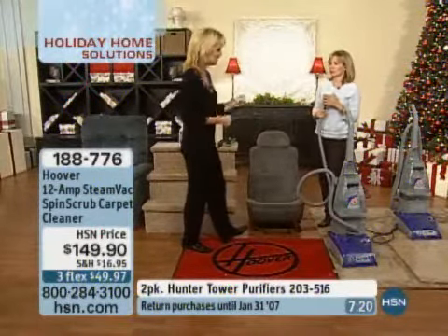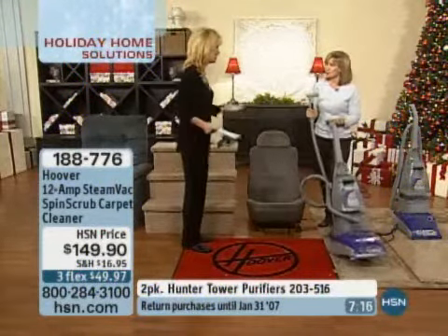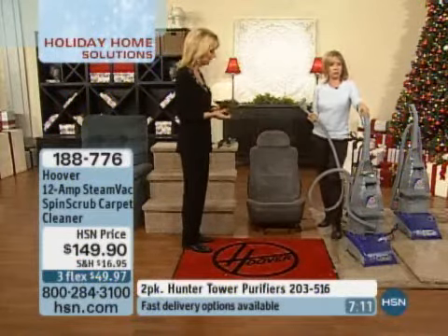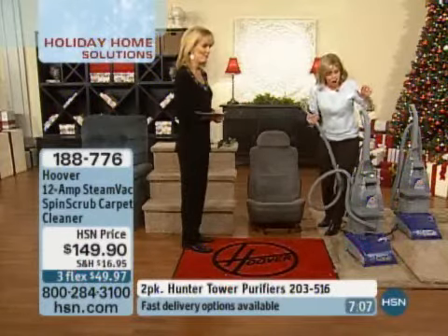It also comes with a manufacturer's one-year limited warranty. Six years later mine is still working just as fantastic as when I bought it. And it has the Good Housekeeping Seal of Approval — just another thing to make you feel comfortable about your purchase.